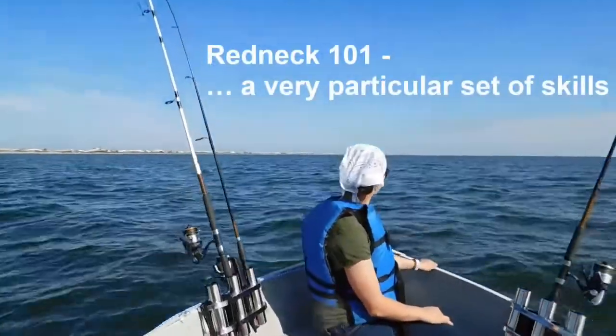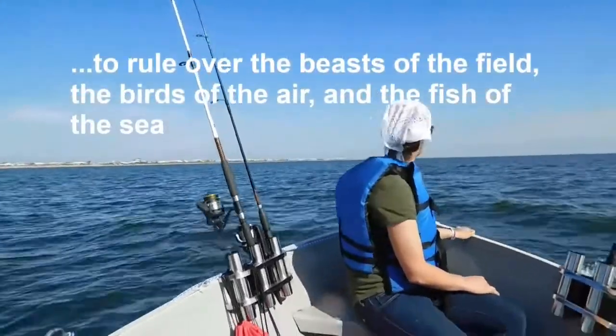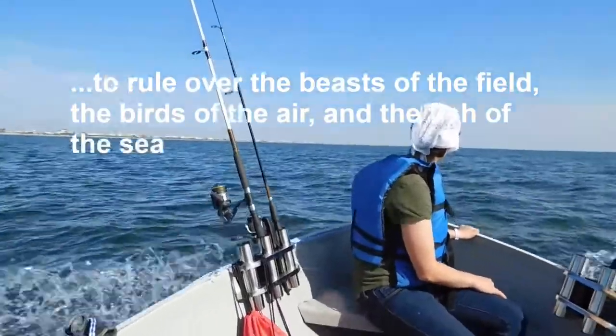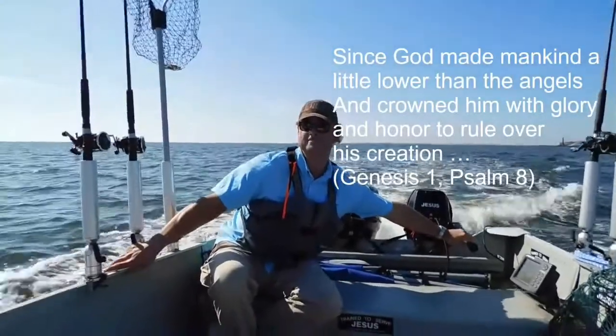There is a Redeemer, Jesus, God's own Son, Precious Lamb of God, Messiah, Holy One.